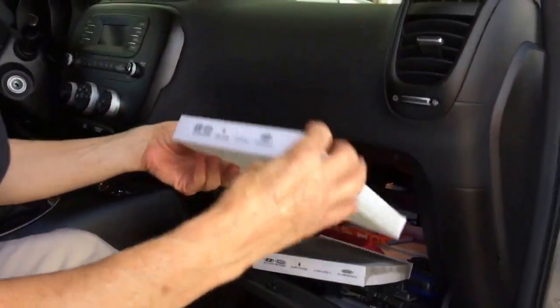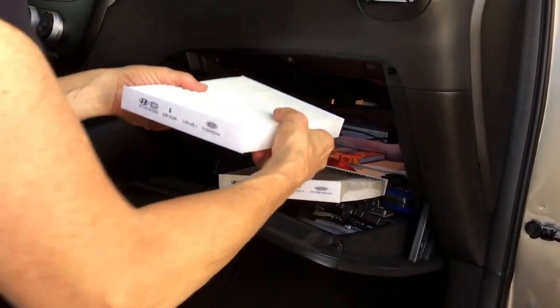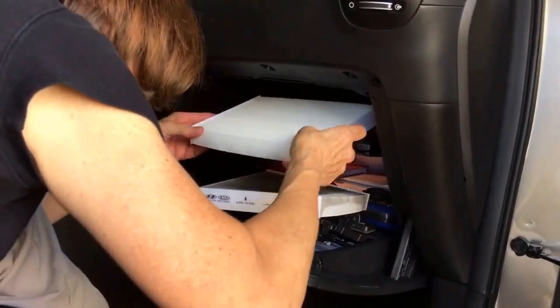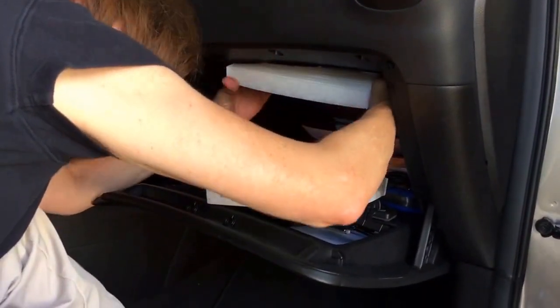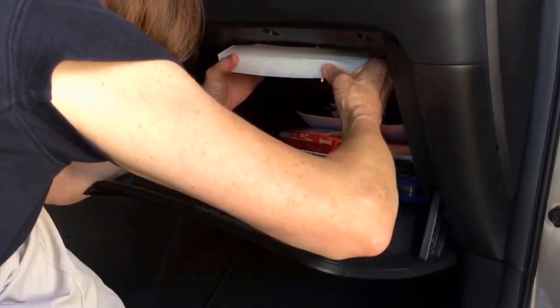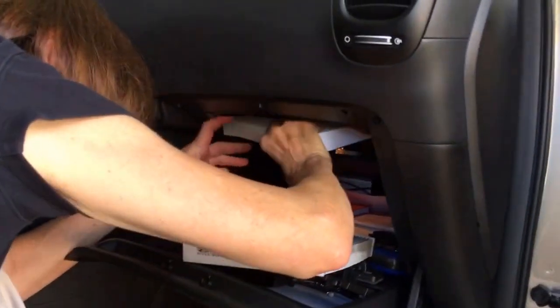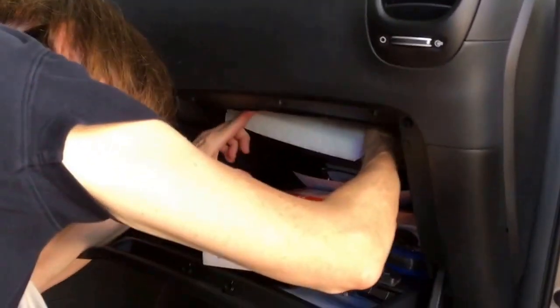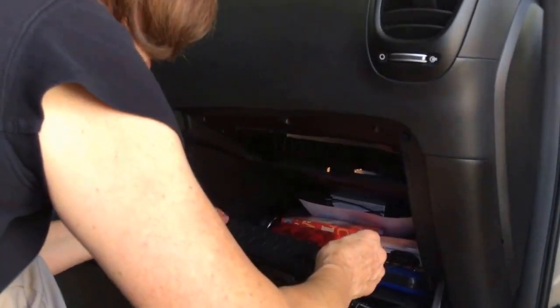Just like what you do at home on your air return — same thing here. Here's the clean one. Turn it so that the airflow is correct and get it back in there. I could really use a nine-year-old to help fit it in here. It takes a second to locate that little slot — there we go, kind of slide it in.